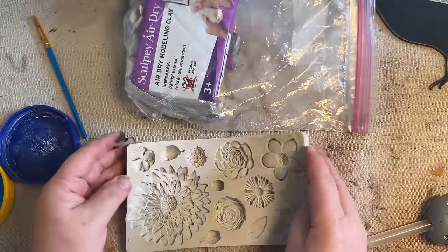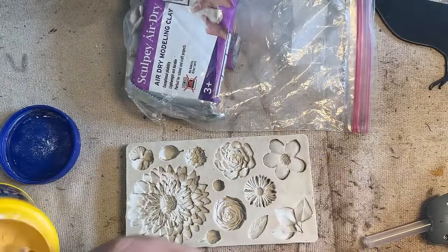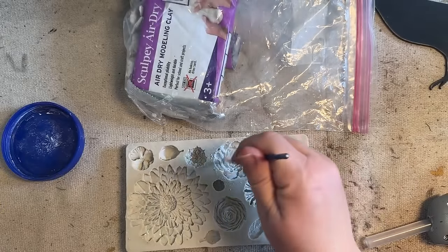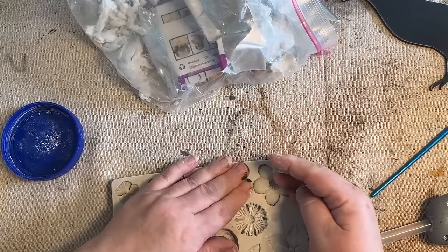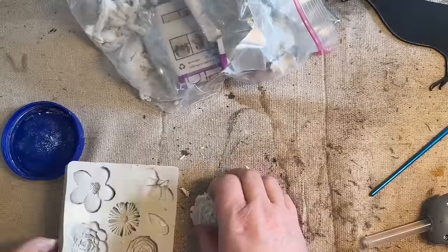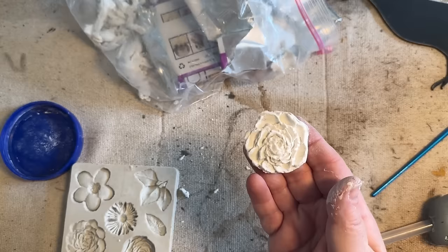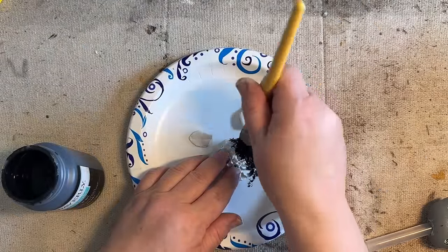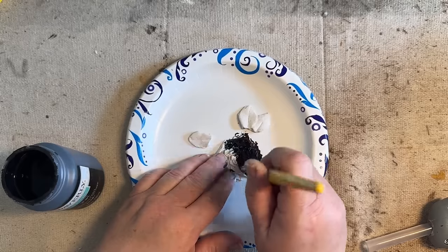I grabbed a flower mold that I've had in my stash for a while. I added some cornstarch to one of the flowers and I'm going to do this little flower and a couple of the leaves to put on top of my crow. If you haven't seen one of my previous videos, I added a lock and key to the top of my crow, which I really love. This time I thought I'd go with the flower theme. So I'm going to paint this black as well because it's going to sit on top of my crow, and then I will add some rub and buff to make those details pop.